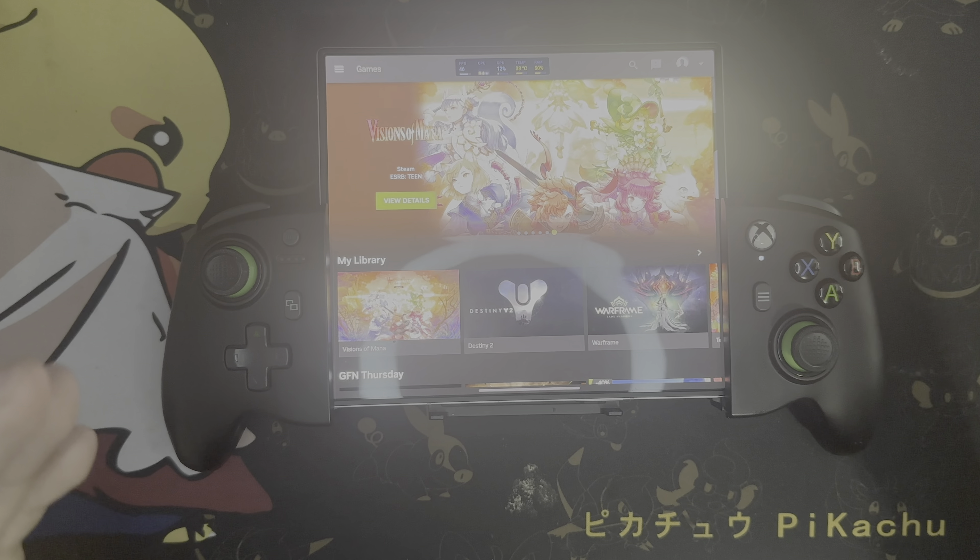Going back over to games — I've been playing the Visions of Mana demo while waiting for that game to come out, but we're going to jump into Destiny 2. I usually use Destiny 2 because it's a game I play all the time and I'm very familiar with it, and it's also a very heavy game that shows off how well GeForce Now Ultimate can perform on a demanding triple-A title. GeForce Now Ultimate gives you access to an NVIDIA RTX 4080 card.